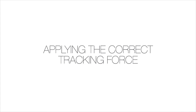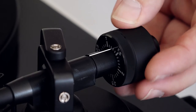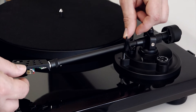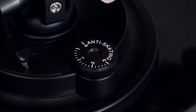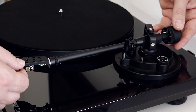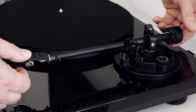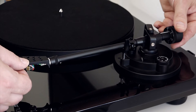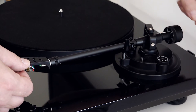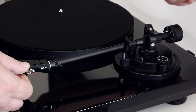Applying the correct tracking force. Slot the counterweight onto the end of the tonearm. Remove the Ortofon 2M Red stylus guard and release the tonearm lock. Make sure the anti-skating wheel is set to zero and gently remove the tonearm from its rest. Rotate the counterweight forwards or backwards until the tonearm begins to balance. Once the tonearm is completely balanced and floats parallel to the turntable platter, return it to the rest position and lock it in place.